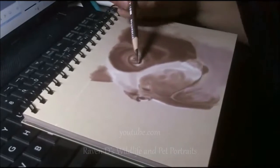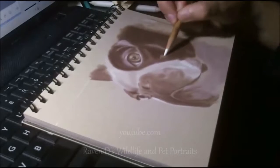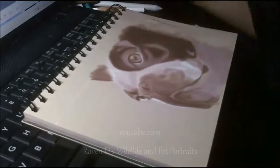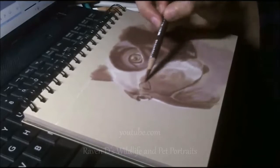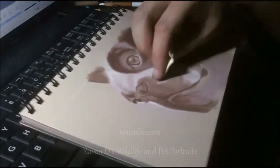Just adding a touch of white charcoal in the highlighted areas of this little turd's face. Basically you're going to see me doing more penciling and more smudging — more highlights, layers, layers, layers.